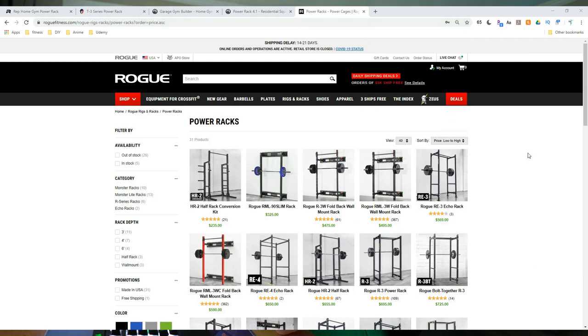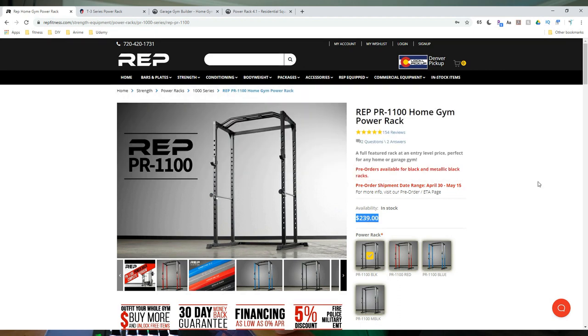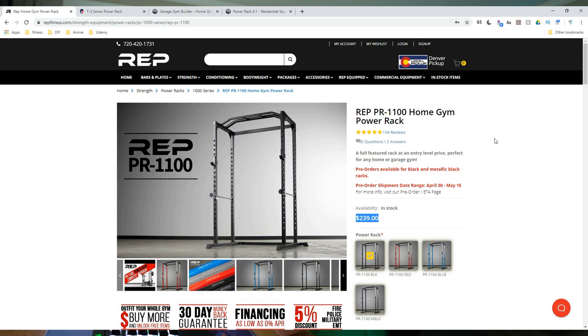A full power rack from Rogue starts at $569, so we'll set that aside and come back to Rep Fitness. The Rep PR-1100 at $239 comes with safeties and J-cups standard. A few cool things: you get a multi-grip pull-up bar included in that $239 price, and you get numbered uprights — laser-cut holes numbered every five notches — something that's an add-on or only available on more expensive racks elsewhere.